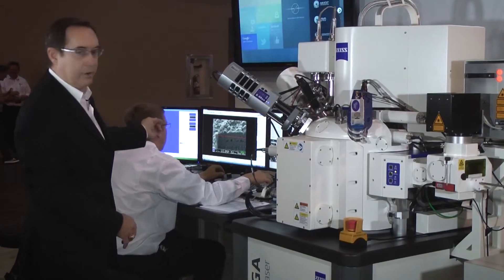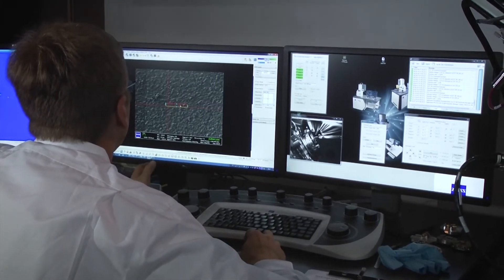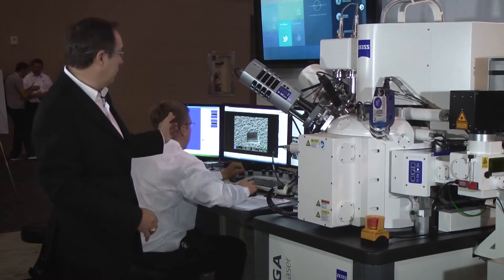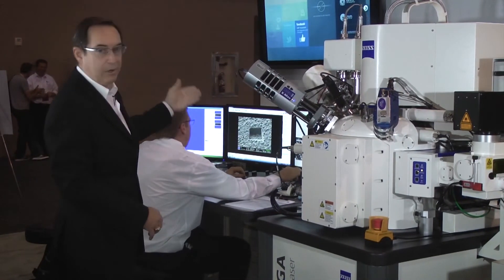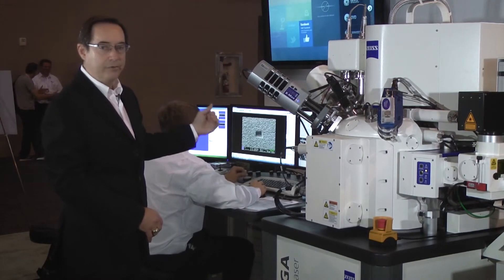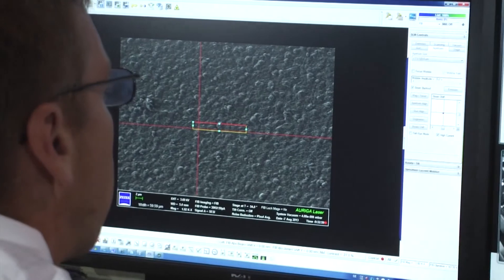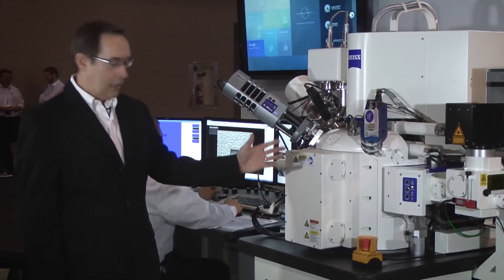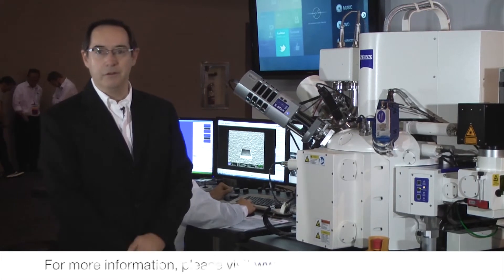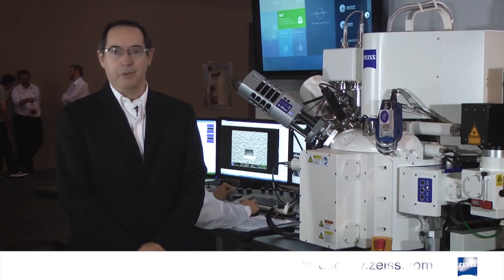You can see that we've got a cross-section on the screen over there where we have removed a very large amount of material, and now are using the focused ion beam — after using the laser — to very precisely open up a region for further analysis such as X-ray. If you'd like further information about the Auriga and the laser component on the crossbeam, please go to our website at Carl Zeiss Microscopy.